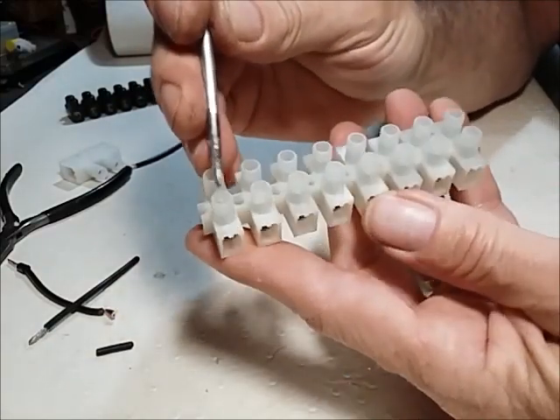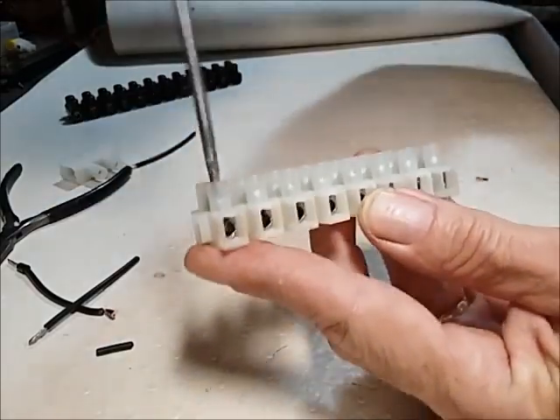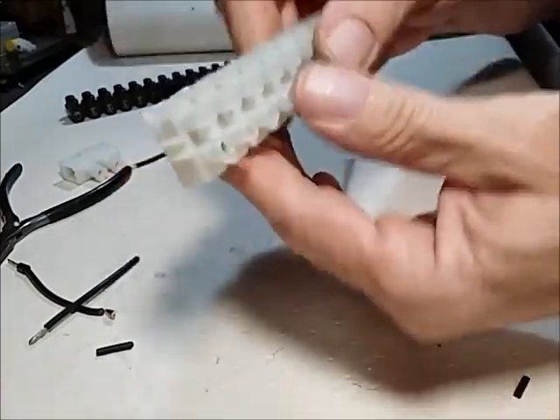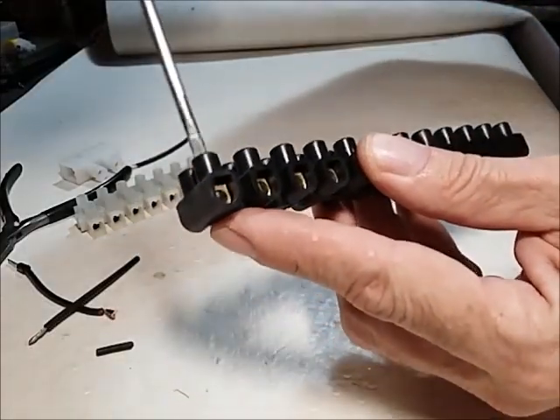Now this better, more expensive type of connector block has a little recess inside. If you take the screw out completely, it still won't fall out — the whole thing stays intact. But with the cheap type, when you unscrew it, the screw tends to come out completely.